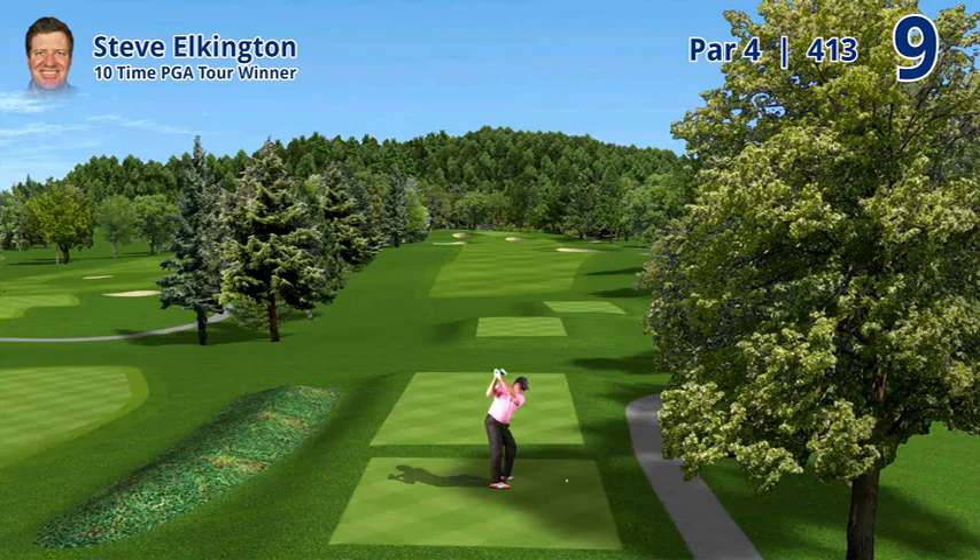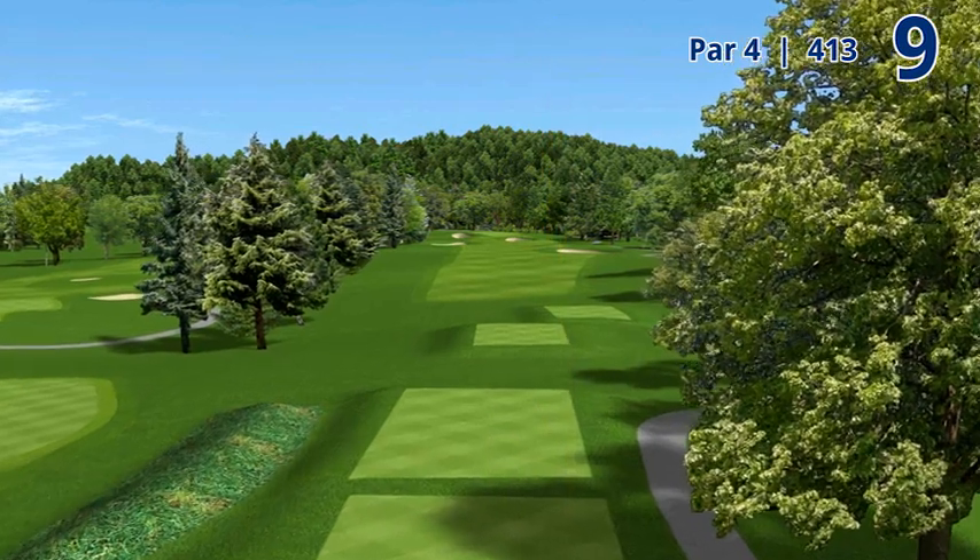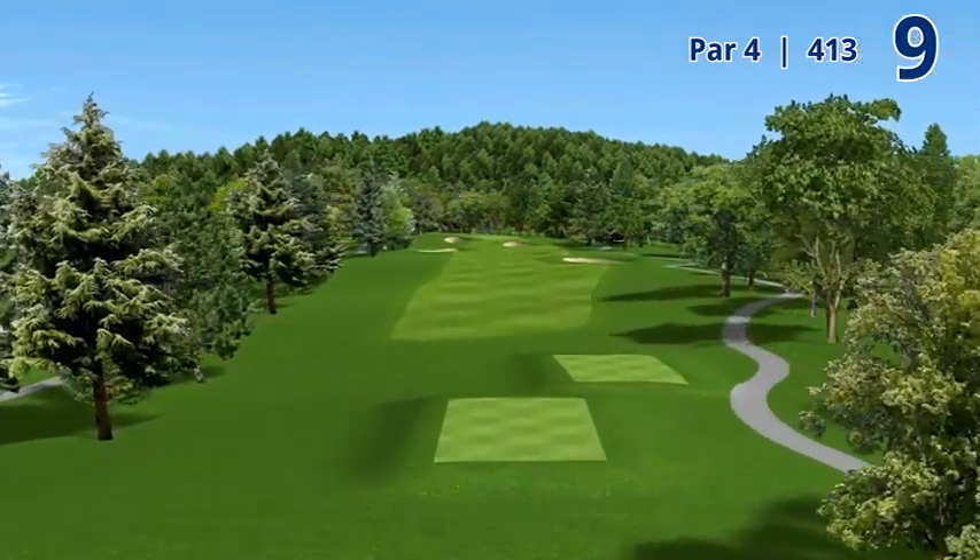Hole number nine, 413 yard par four named Punchbowl. This is just one of the most beautiful looking holes. Not a hard hole, but you have to play it correctly.